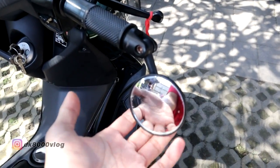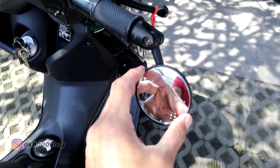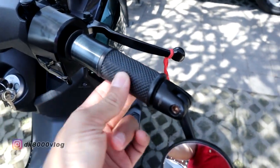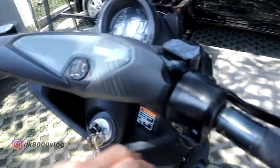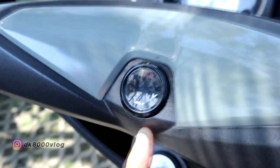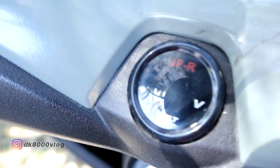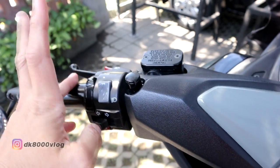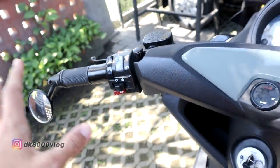Sektor kemudi: spion bar end — bentuknya yang bulat — harganya Rp100.000. Untuk gripnya kurang lebih sekitar Rp80.000. Voltmeter merek JFR harganya Rp70.000. Holder Fiction Rp150.000. Dari sisi kemudi, itu semua.